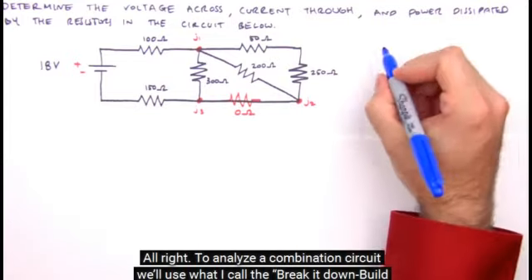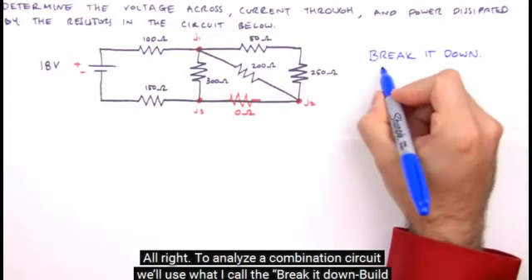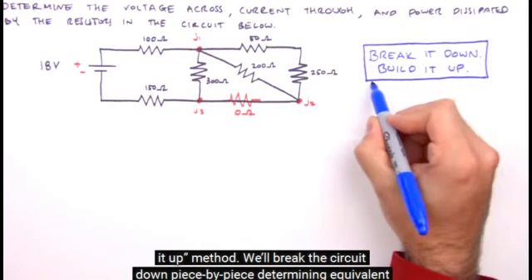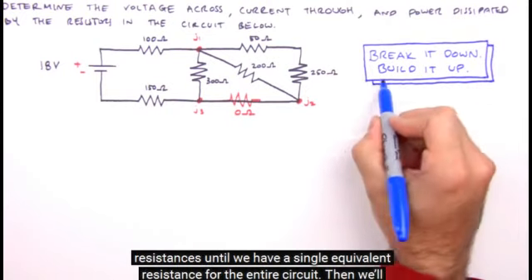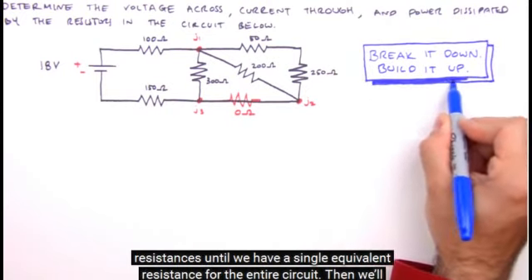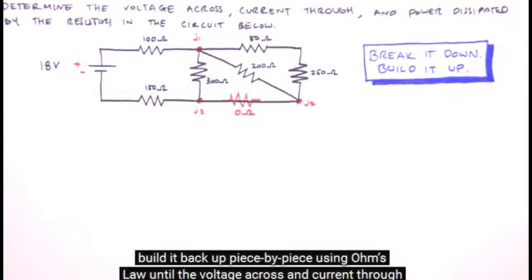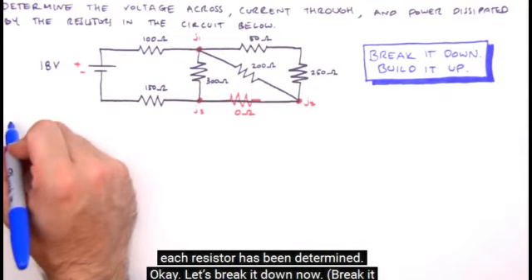To analyze a combination circuit, we'll use what I call the break it down, build it up method. We'll break the circuit down piece by piece, determining equivalent resistances until we have a single equivalent resistance for the entire circuit. Then we'll build it back up, piece by piece, using Ohm's Law, until the voltage across and current through each resistor has been determined.